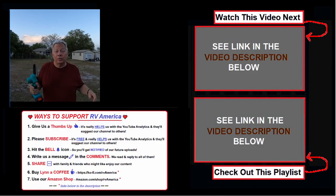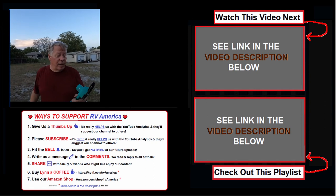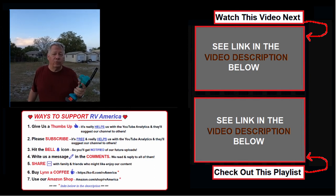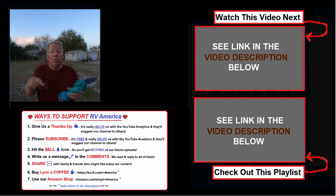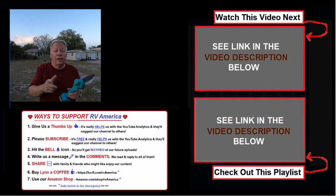If you're an RVer, outdoors person, or camper of any type, this is just something great to have in your arsenal. I'm going to put a link down below so you can get it at a discount.